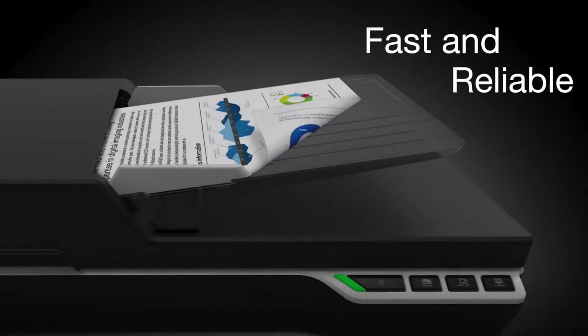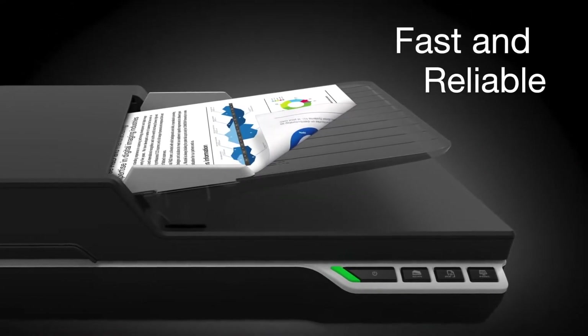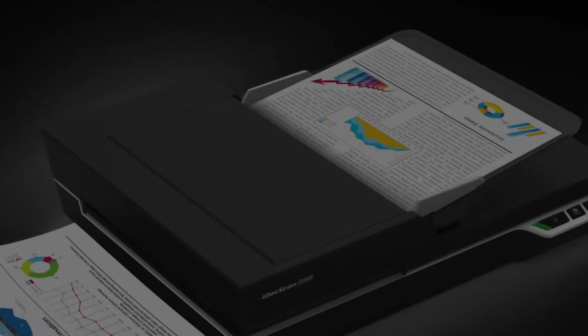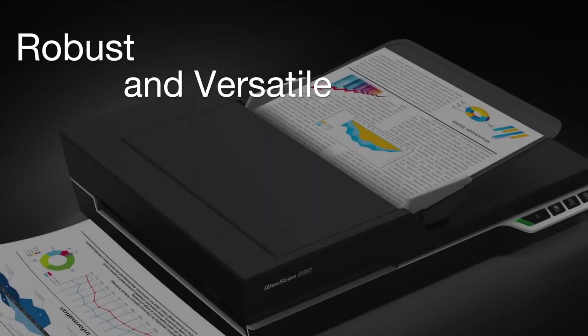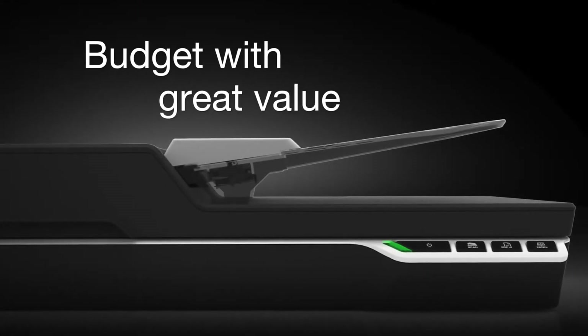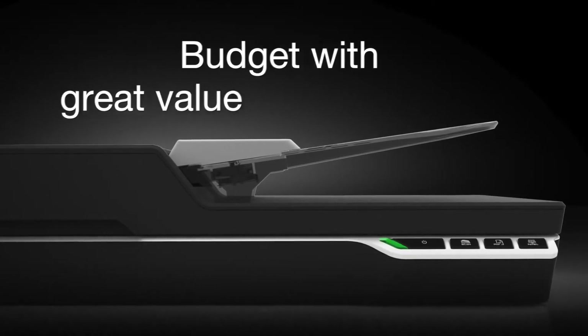The iDoc Scan T20 offers high speeds and reliable document handling for busy office environments. It features robust duplex scanning with versatile software solutions, offered at an affordable price with great value to fit your budget.